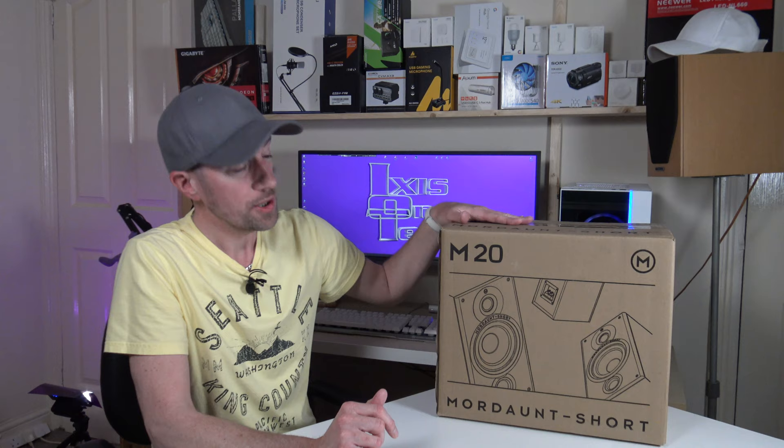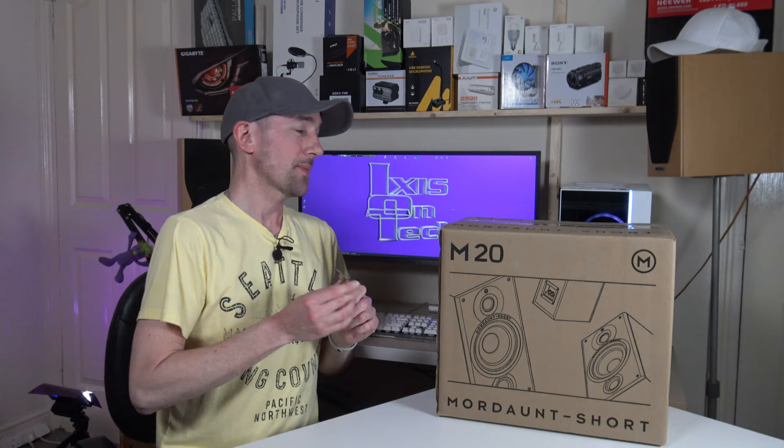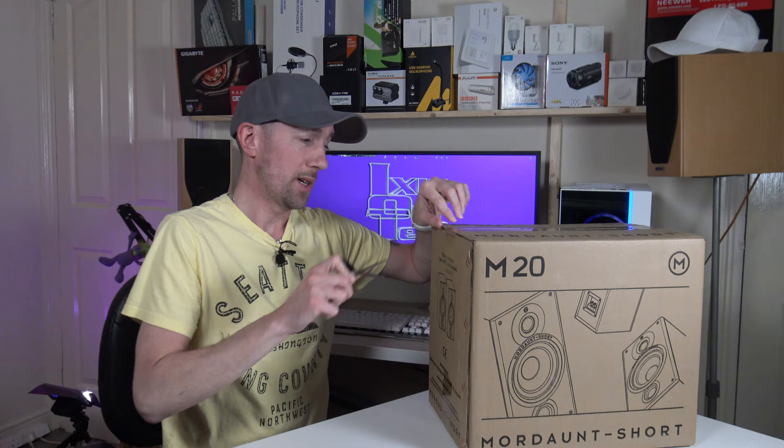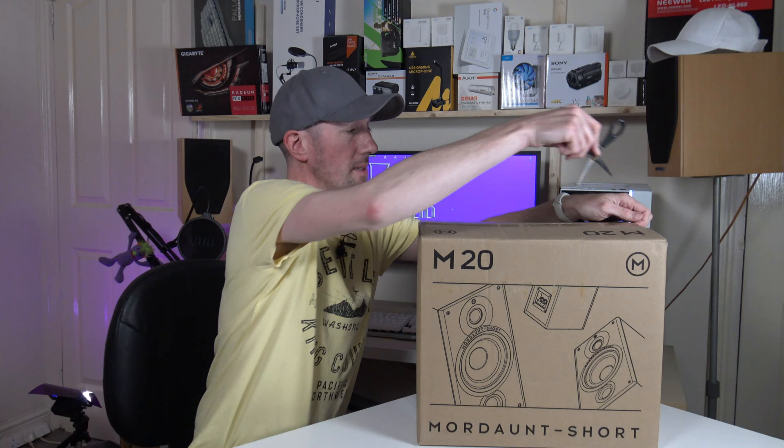So these are the Mordant Short M20 two-way bass-ported speakers. These are my housemate's — he's graciously lent me these to unbox them and hook them up where my current Mission M71i's are. They're two-way speakers as well. These were bought off Amazon and they were £99 direct from Mordant Short.